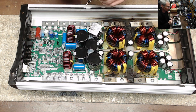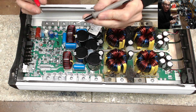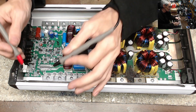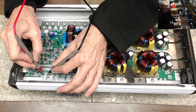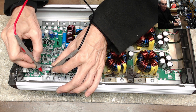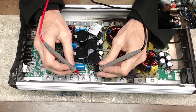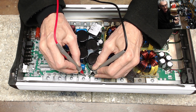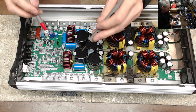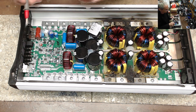We know we have a failed power supply, and we're going to check the output section. In resistance, I'm going to check gate-to-source — we are 9.89K of resistance from gate to source on the low side of this half of the amplifier. And over here we should be about roughly 9.9. Yep, 9.9 for the high side. So 9.8-ish, 9.9-ish — low side, high side.